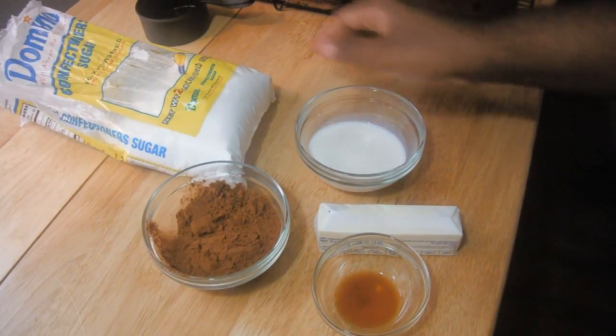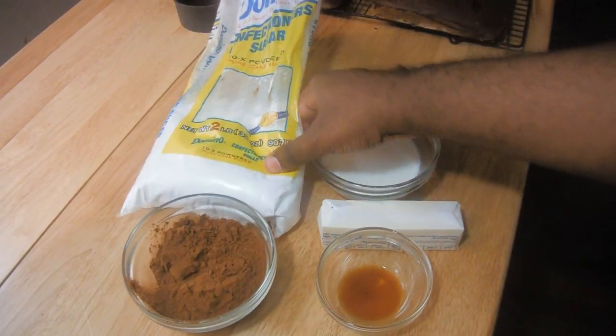This is the War Shot. I'm going to show you how to make easy chocolate buttercream frosting.